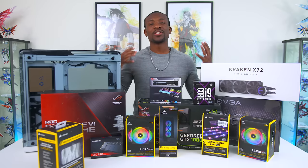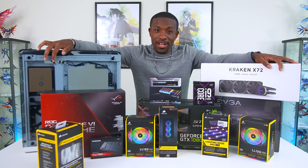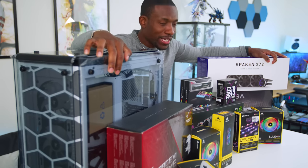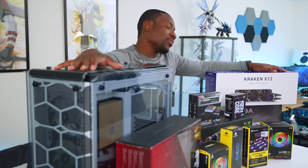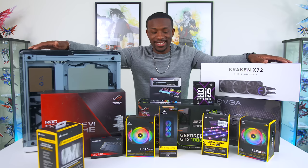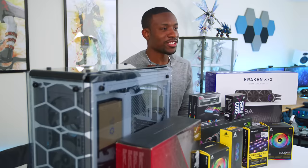This video is sponsored by Bitdefender. What's going on guys, it's your average consumer, and as you can see here, we've got all the parts to build our very own PC. This is gonna be my first attempt at doing this somewhat alone. I got my buddy Austin Evans on video over here and I got somebody on standby just in case, but I'm gonna be attempting this whole thing by myself. Let's get started.